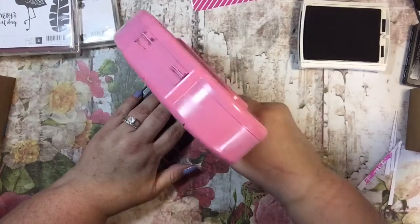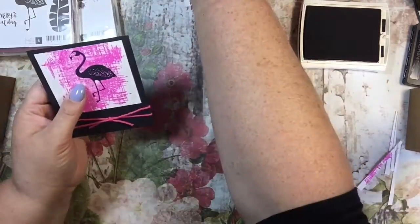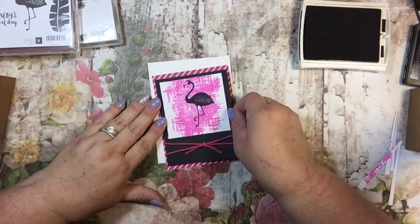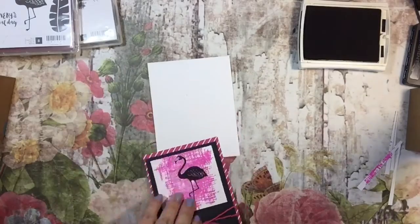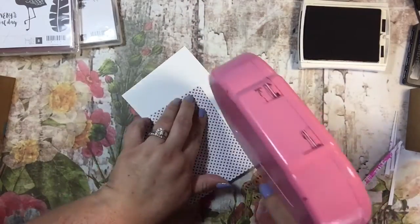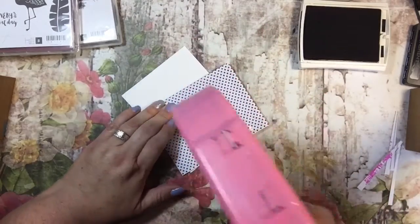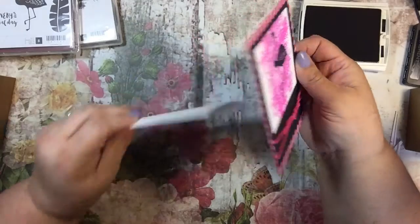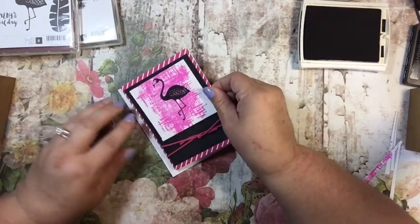This is a really simple, easy, fast card. I'm going to put this in the middle of the designer series paper, then put the designer series paper on our card base — making sure it opens the right way, because we all know I've been there before!